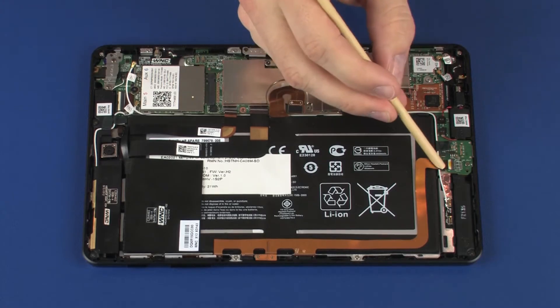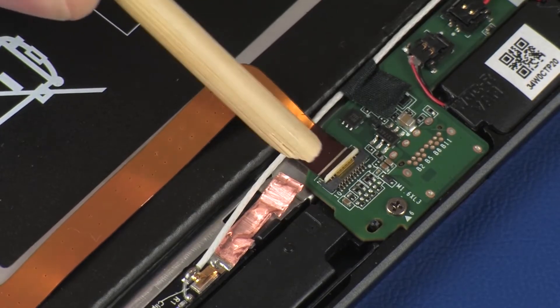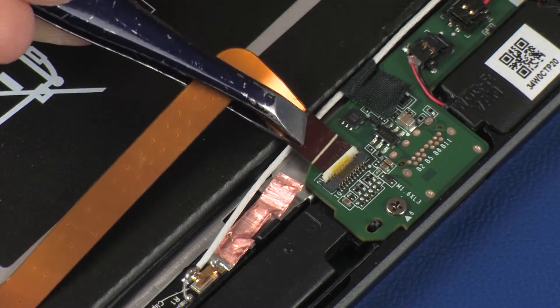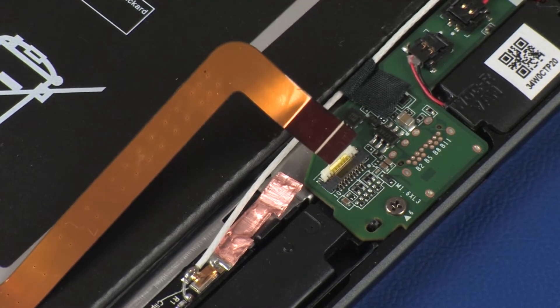Using minimal force, lift the locking bar up on the button microphone ZIF connector and disconnect the button microphone ribbon cable from the system board. CAUTION: Use care to prevent damaging the ZIF connector and ribbon cable.